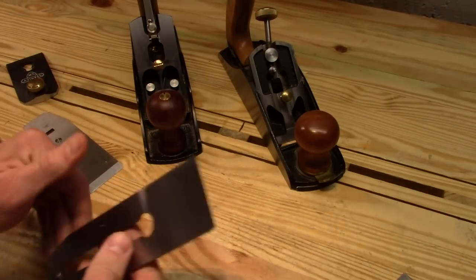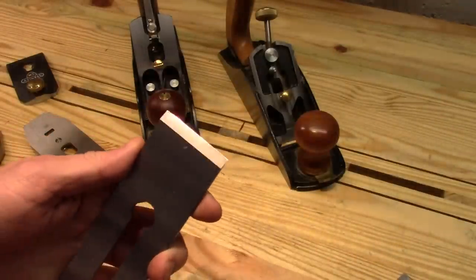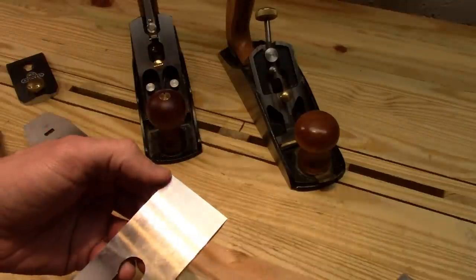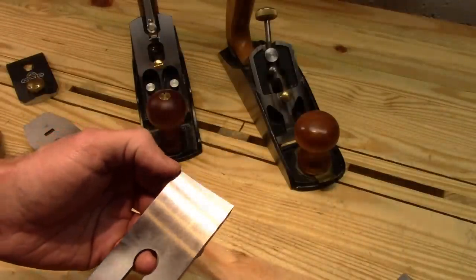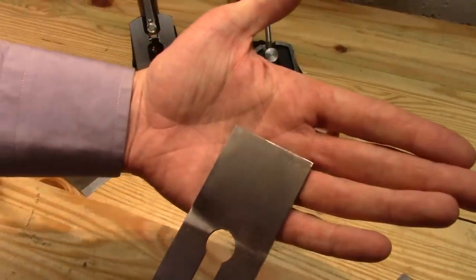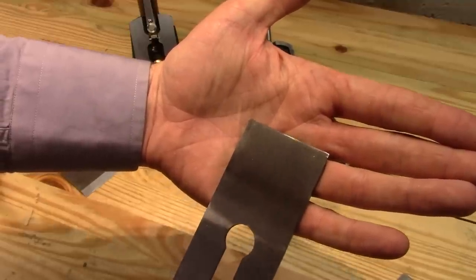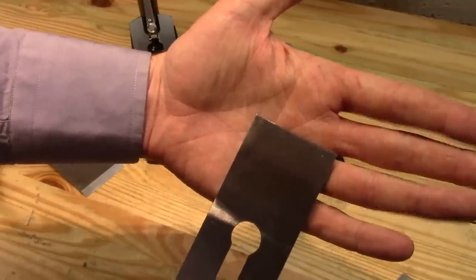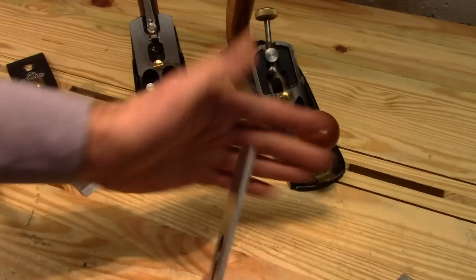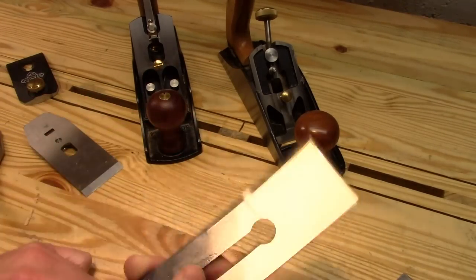The blade — wow — this is the flattest plane iron that I have ever received. If I can catch some light here, you'll see where I've put on a little micro bevel, and on the back side I've done just a little bit of the David Charlesworth ruler trick, and that is all I needed to do. You see the shiny bit — see how it goes all the way from side to side? That's how flat this plane blade was. I didn't need to spend any time removing a hump or a bow from side to side. I just put it right on my DMT diamond stone and boom, done. I was super impressed by this Wood River blade.